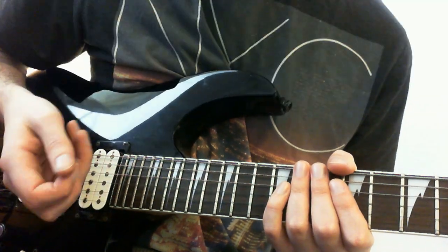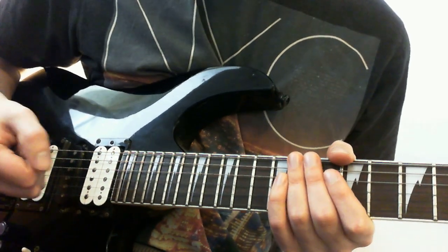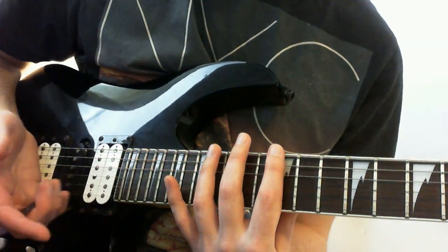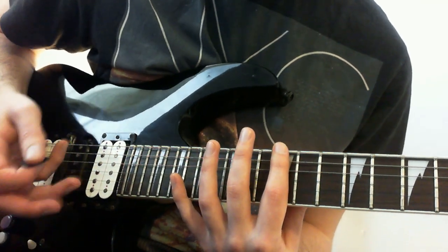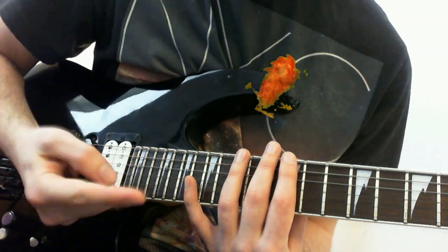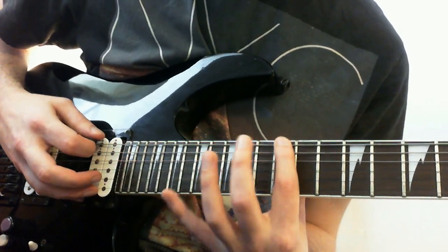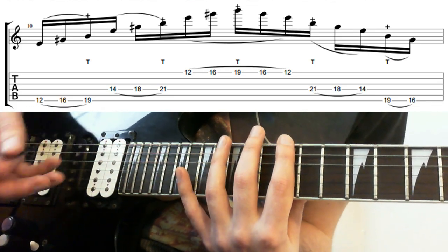To change things up and show how you can use this system more broadly — I'm still playing in the key of C sharp minor, but what I'm going to do is play an E major arpeggio, the relative major. Which interestingly would imply the C sharp minor 7. I can't help myself with the theory — it just excites me. Anyway, what we're doing is starting on the 12th fret, because it's a slightly different shape. This is just to show how you can apply this to different arpeggios.